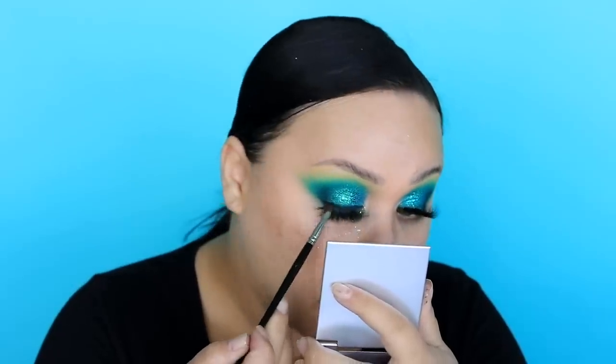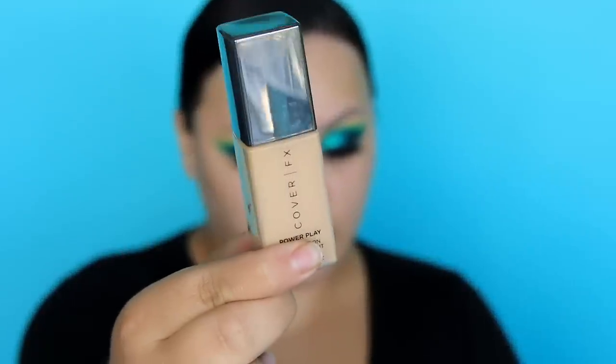Moving on to base. We're going to prime using the MAC Strobe Cream in the colour Peach Light — really massaging that into the skin. For foundation I'm trying out this new one, Power Play from Cover Fix. I've used it once before but only really naturally, so this time I actually got to use it properly. I'm not sure how I feel about it — I think it dried my skin out, so I don't think it's good for my skin type. I think the colour was also a little too light for me.